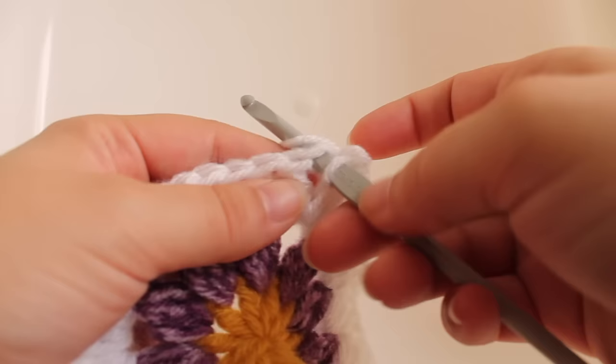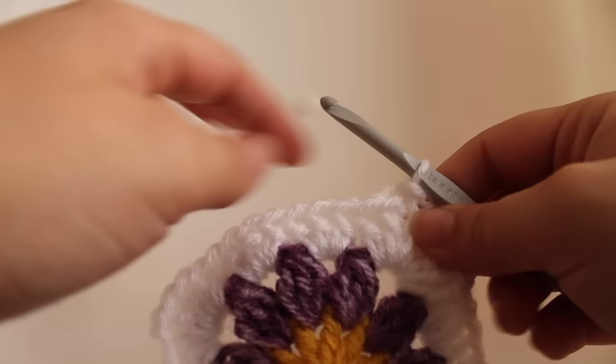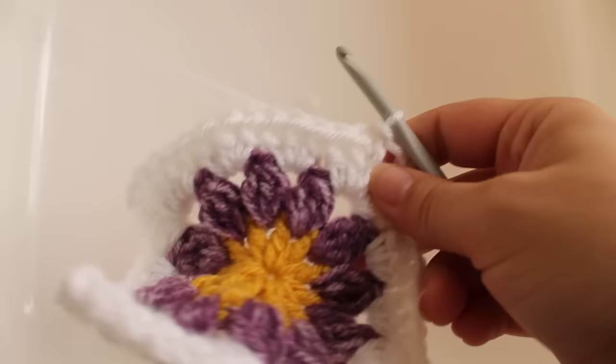In the instructions, this is where you would draw up a dark purple for a color change. But I'm just going to make a solid white square today, so I won't be changing colors and I will not be fastening off my white. If you were changing to purple, you would fasten off the white here.